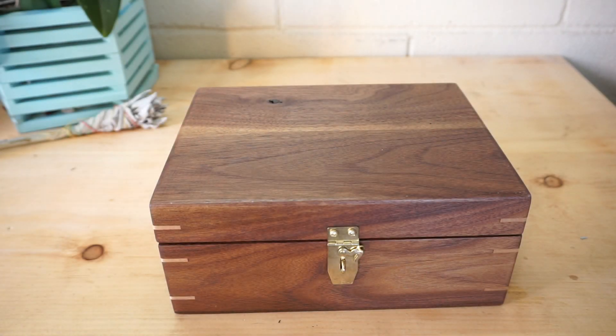Hey everyone, this is Becca here. Welcome to the Broom Closet — Broom Closet Artistry — and you have decided to click on the video where I give you a virtual tour of my witchy box. I call it the circle on the go box.